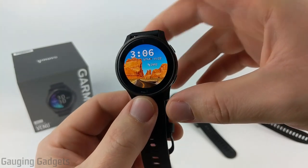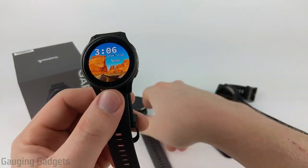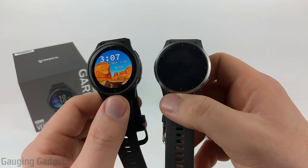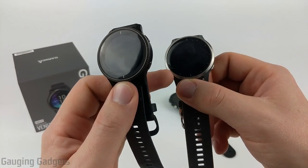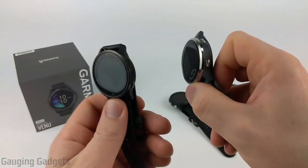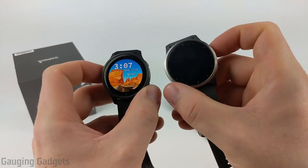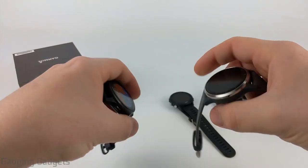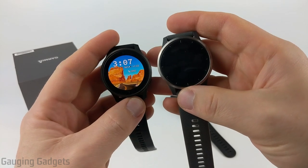Now let's do a quick physical comparison with three other Garmin watches. Starting with the 45 millimeter Vivoactive 4, you can see it has a smooth bezel with markers all the way around the watch face. It uses the same buttons and a very similar design, just a little bigger depending on the size you get. If you'd like a more in-depth comparison between these two watches, check the description.